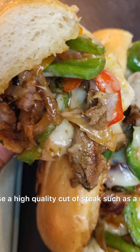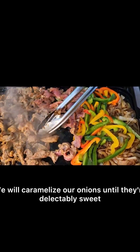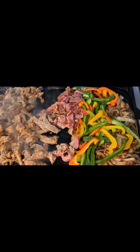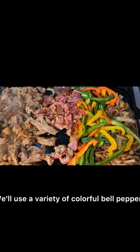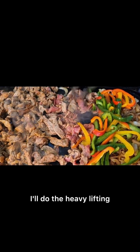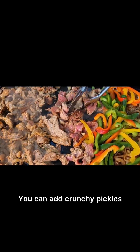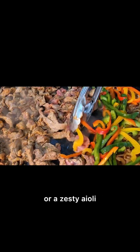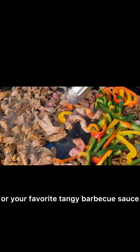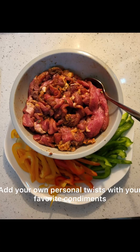Choose a high-quality cut of steak such as a ribeye or strip steak for that perfect bite. We will caramelize our onions until they're delectably sweet, use a variety of colorful bell peppers, and season to perfection. You can add crunchy pickles, a zesty aioli, or your favorite tangy barbecue sauce — customization is completely up to you. Add your own personal twist with your favorite condiments.